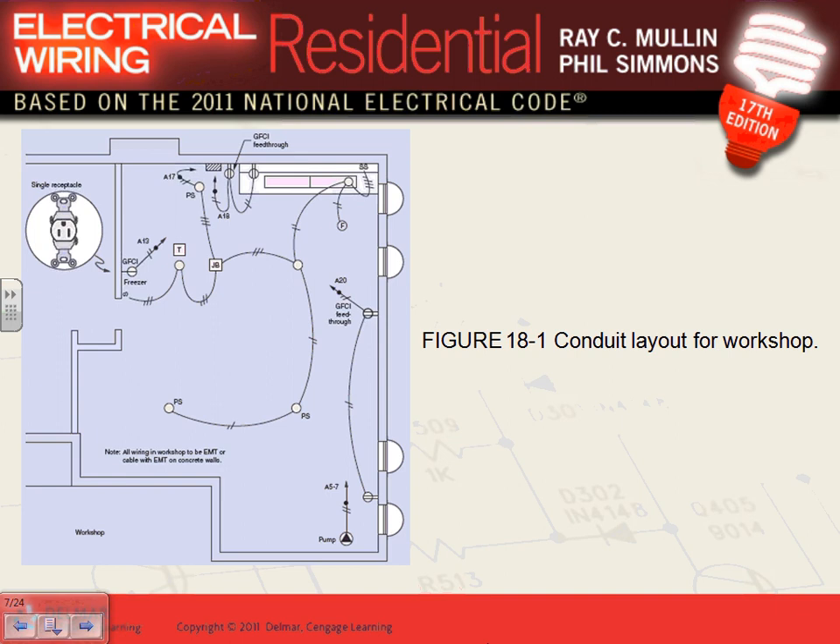Let's review what they did: one circuit feeds two GFCI receptacles, another circuit for the freezer, a GFCI receptacle on the bench with a multi-outlet assembly fed from another circuit, a sump pump in the corner — since we're in the basement, the sump pump needs its own 20-amp receptacle and 20-amp circuit. Then there's a circuit for all the lights, including a light right above the bench.